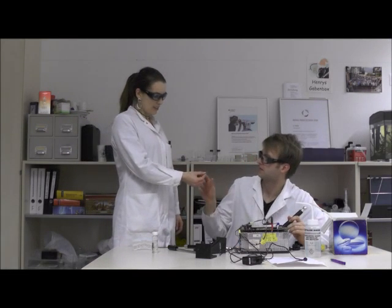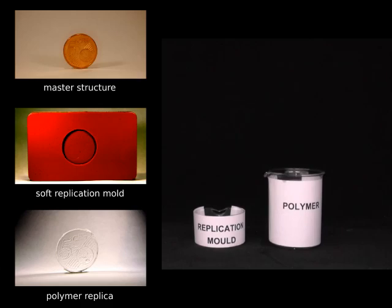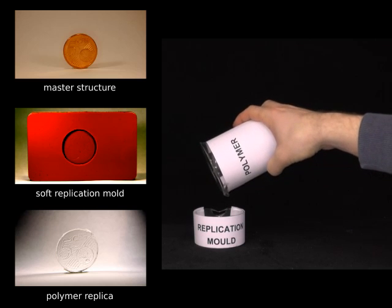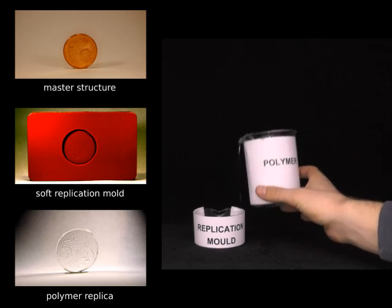Hi Frederik. Hi. I need a polymer replica of this. Can you do that? Sure, no problem. Thank you. Polymers can be easily replicated using soft replication molds. This makes rapid prototyping very easy.